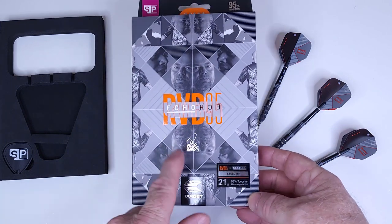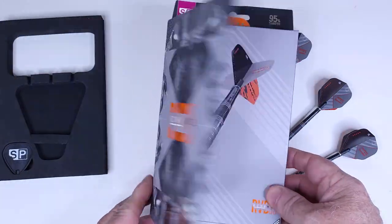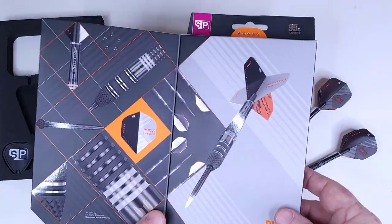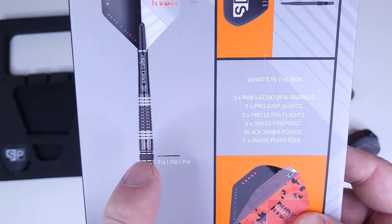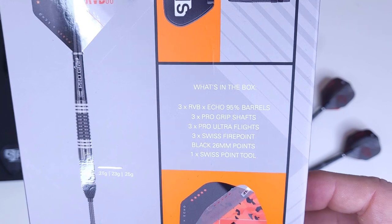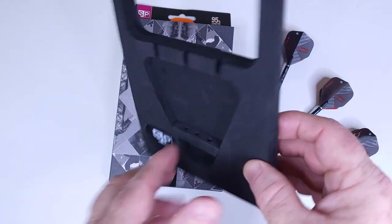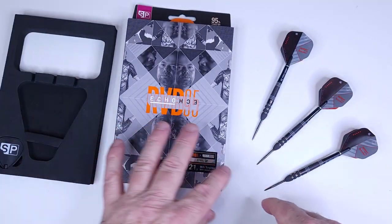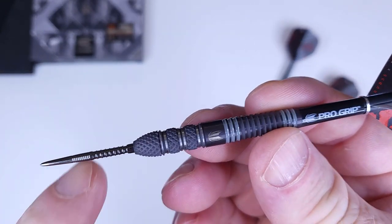Let's take a look at the new RVB packaging. I don't recall if the last generation had this fold-open tab — I just don't think they did. Regardless, these do. We've got some nice pictures on the inside, and on the back a picture of the dart. These come in 21, 23, or 25 grams. This side tells you what's inside: Swiss Fire points, foam insert, Swiss point tools, and on the back the Target warranty card, claimed at 21.0 grams.